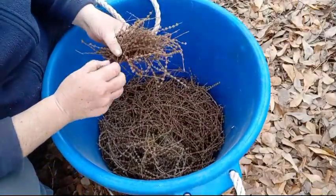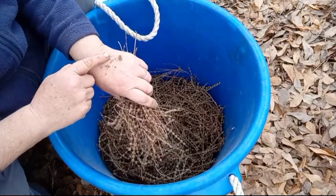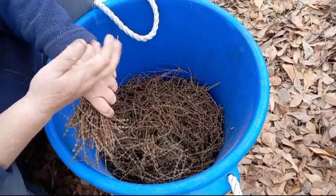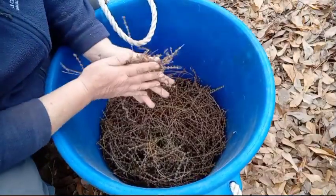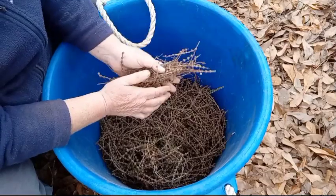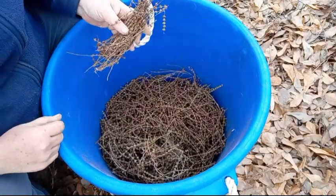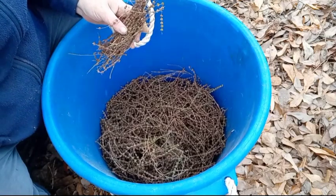Not all the seeds are going to come out. See, I stripped that — see how many seeds were still in there, all those little black specks. You don't want to waste any seed, if possible. I'm going to keep on until I finish this batch and I'll bring y'all back.